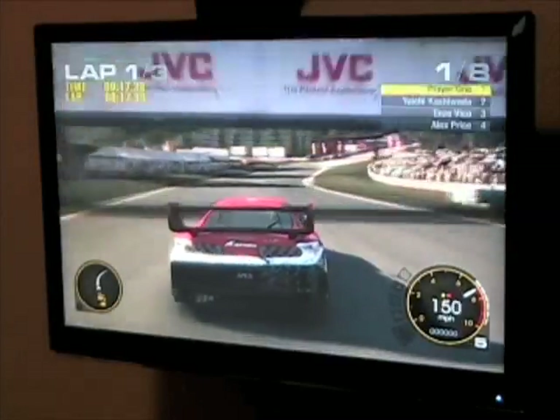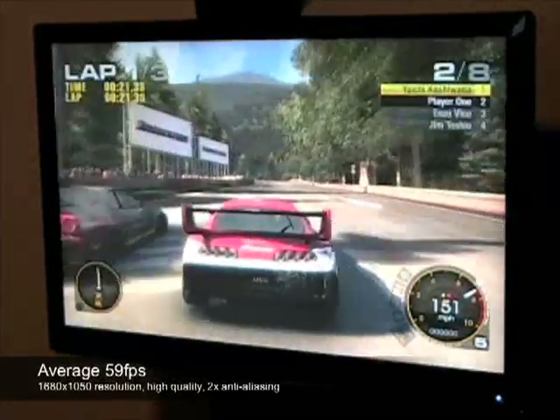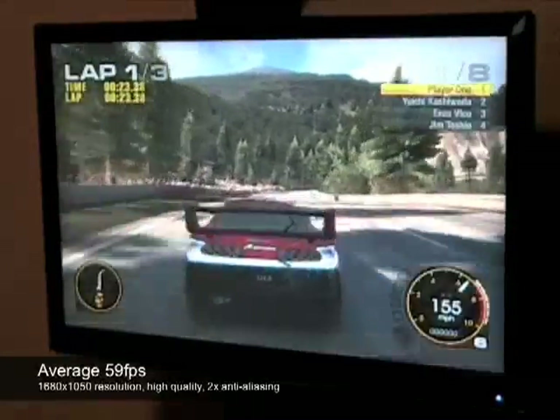In a game such as Grid, you can expect around 59 frames per second with a resolution of 1680x1050 with high-quality settings and 2x anti-aliasing.